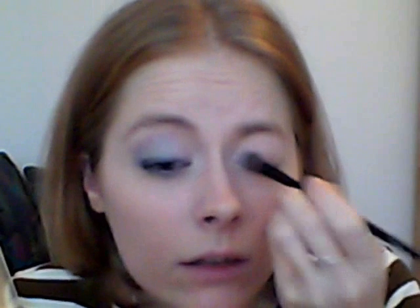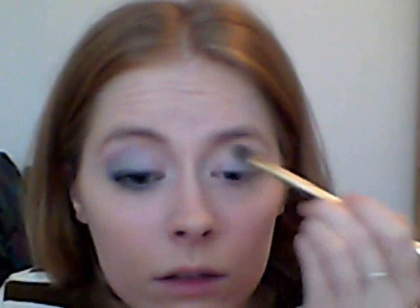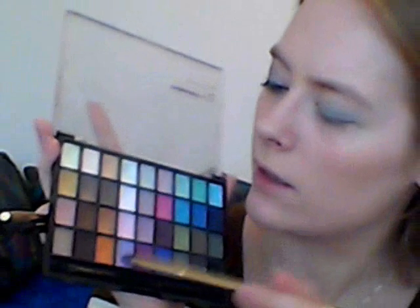I just went ahead and did my right eye, so now I'm going to show you how I did it. I'm taking a silver color and applying it on my inner corner and just inside. The next color will be this sky blue color — make sure it blends well with the silver. Then I'm taking this lilac color and applying it on my crease.